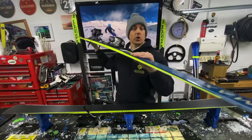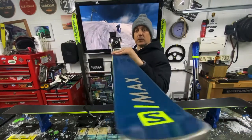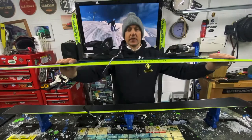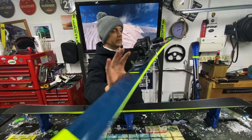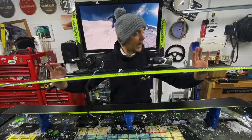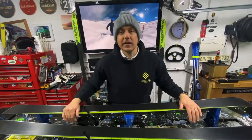Really nice set of skis — beautiful colour, top coat as you can see just here, that nice wide nose. Stunning, really good set of skis. Very lucky, very happy. I'm going to make sure these are tip top, so let's crack on.